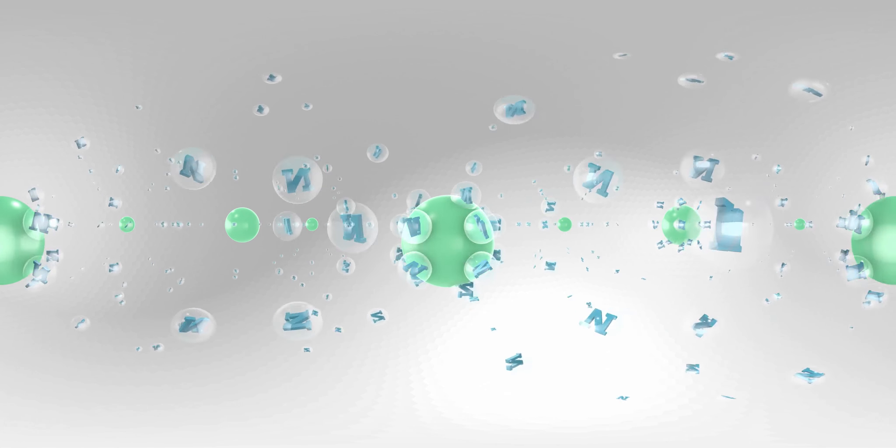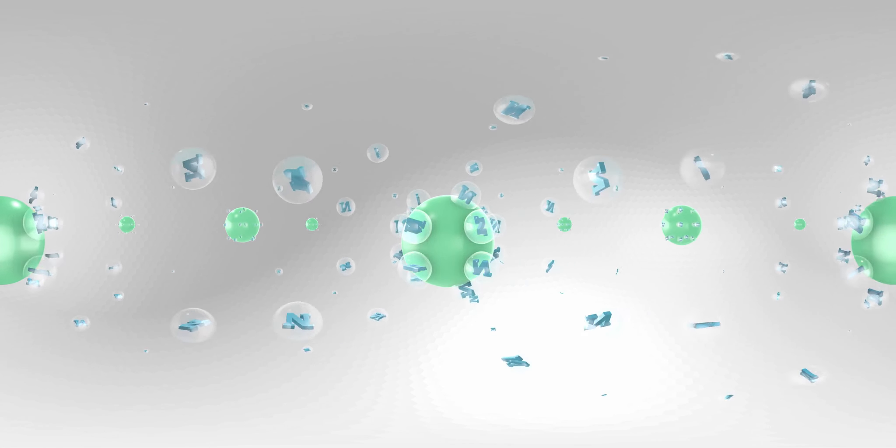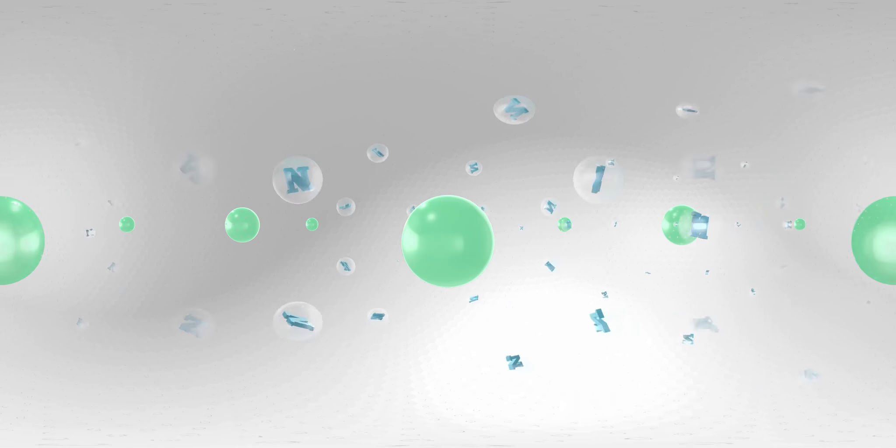Let's take a closer look at how ESN works. ESN technology uses a flexible polymer coating to encapsulate a nitrogen granule. The coating protects the nitrogen from loss mechanisms, releasing it when the crop needs it most. The membrane allows water to diffuse in, dissolve the nitrogen granule, and create a water and urea solution. The granule then releases nitrogen at a predictable rate, controlled by soil temperature. Now let's head back to the field to see how well ESN performs.